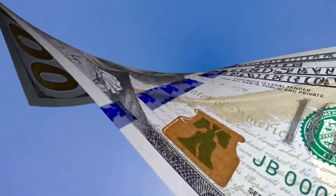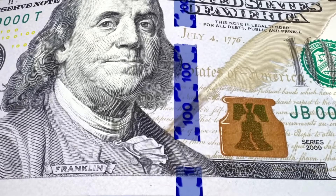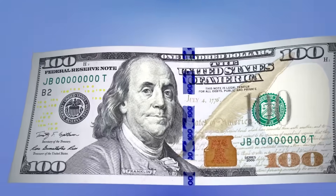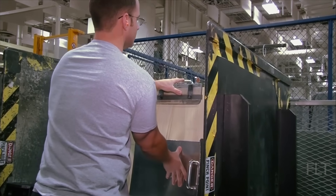The 3D security ribbon is actually woven into the paper during the paper-making process. The ribbon is positioned vertically to the right of Benjamin Franklin's portrait, and features images of bells and '100' that appear to move and change when the bill is tilted. The newly formed paper sheets are carefully dried and inspected for imperfections, and only those meeting stringent quality standards move on to the next stage.